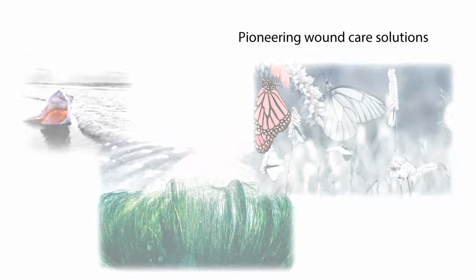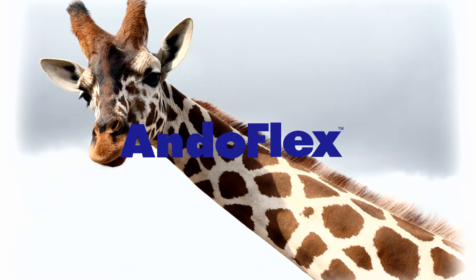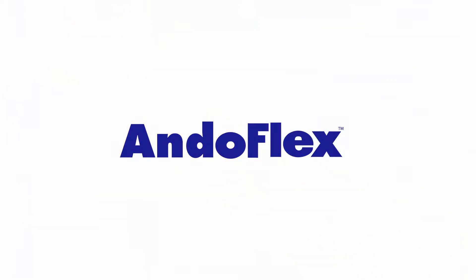Aspen Medical prides itself on having pioneering wound care solutions inspired by nature that work in synergy with the body to provide an appropriate environment for wound healing.